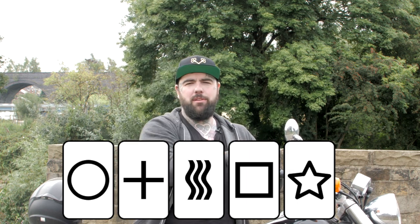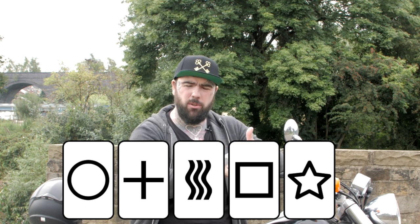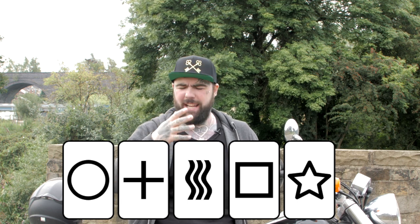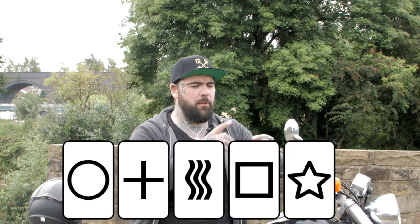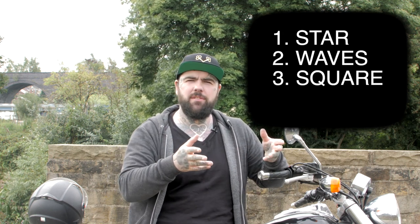Now we've got three symbols and we're left with two. These symbols are made up of shapes and designs. The shapes are the square and the circle. The designs are the star, the wavy lines, and the plus symbol. If you're left with a design - a star, a plus, or wavy lines - write that into slot number four. That leaves us with one symbol. Wouldn't it be amazing if the symbol you're left with is the one I'm thinking of right now? Are you thinking of the circle? In position number one, did you put the star? Position two, the wavy lines? Number three, the square? And number four, that leaves the plus symbol.